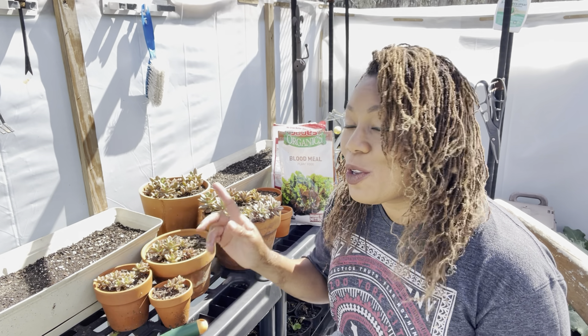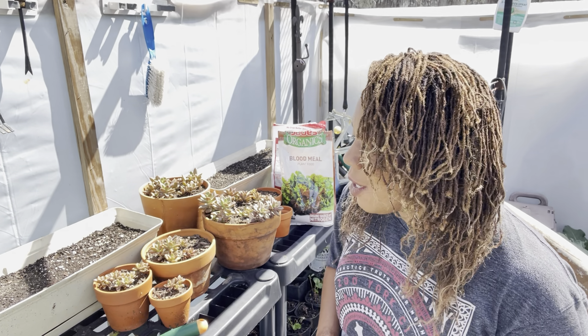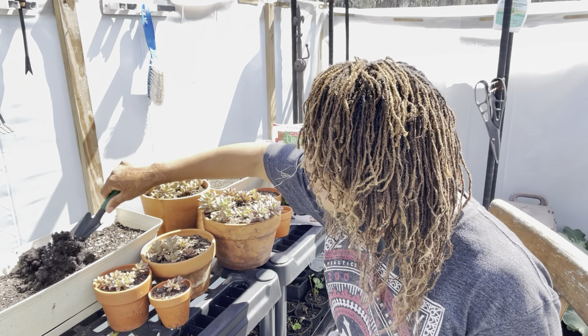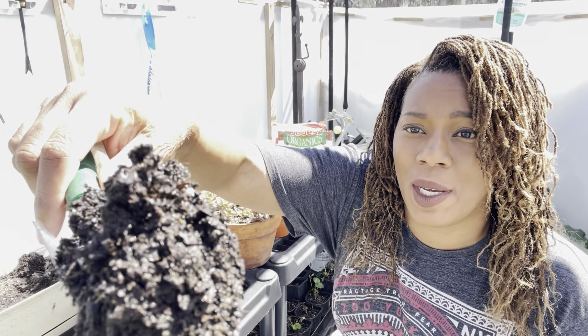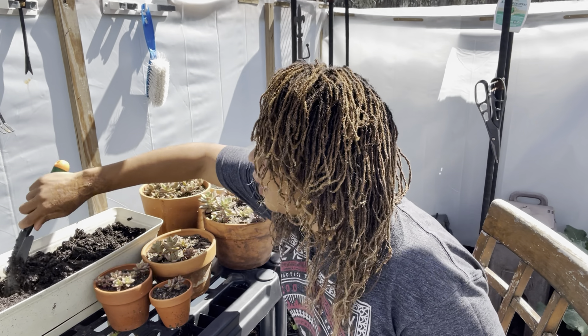So right here are the window boxes that I was telling you guys about — I'm going to be planting the spinach in them. But I have one problem with this soil: I need the soil to have a great deal of drainage. Let's go ahead and get this video started. I'm going to toss the soil — you can see this soil is really wet. So we need to make sure this soil is getting proper drainage.